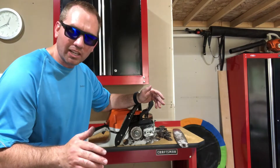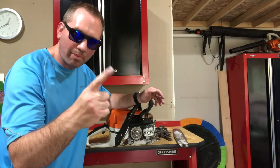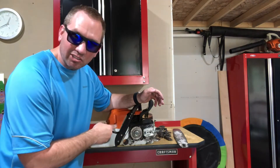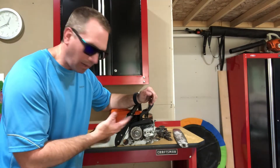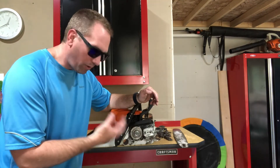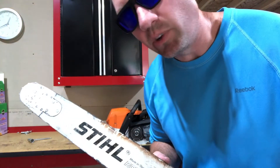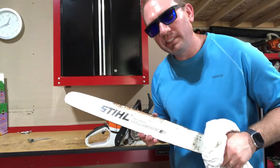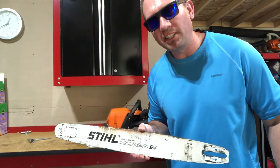Overall, not bad. I knew there'd be some issues going into it. You hear constantly: don't cut into a stump with your chainsaw. This is the reason why — two chains, one bar, and a leaky oil pump. I've dealt with the oil pump before, so I'll probably make a separate video showing how to do that. Otherwise it's just a dirty power head.